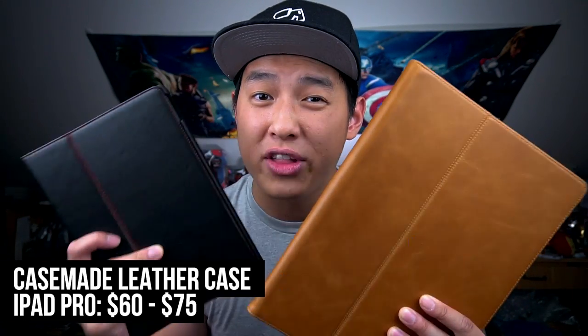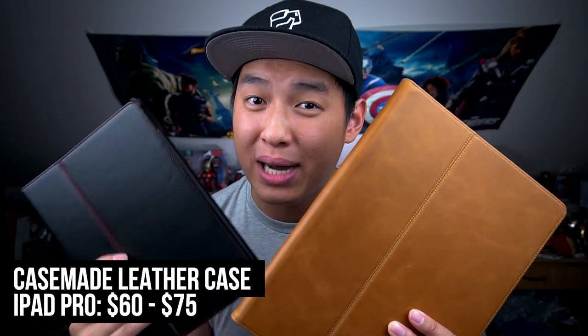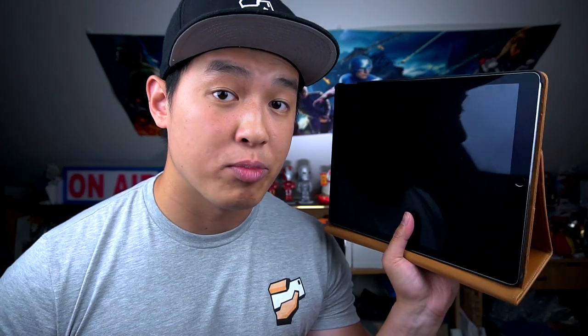These cases are available for all iPad Pro models including the 9.7, 10.5, and both 12.9 models. They are a little on the pricier side, but at least you're getting the good stuff. It's a simple folio case with a stand built in — you won't be getting all the bells and whistles of other cases, but you will look hella sophisticated with this one.